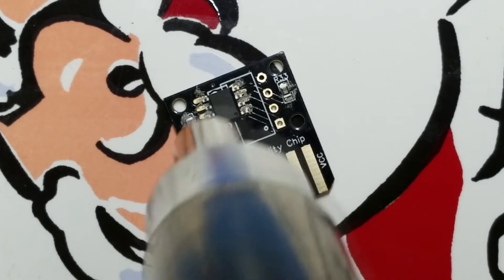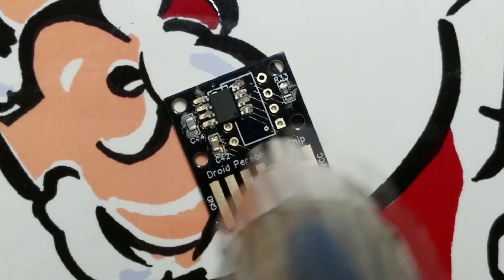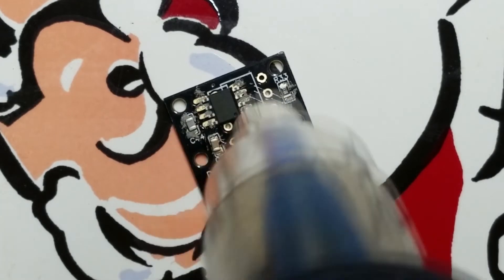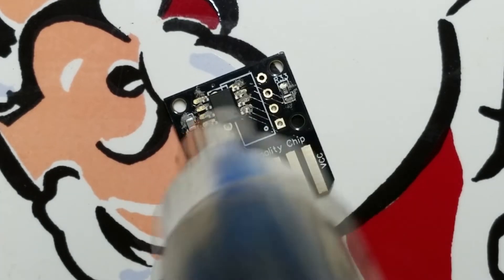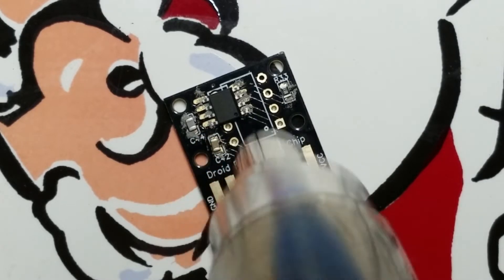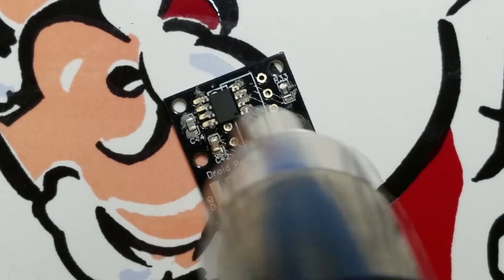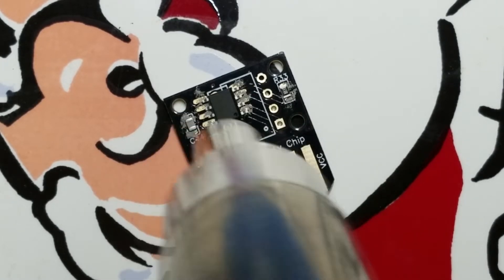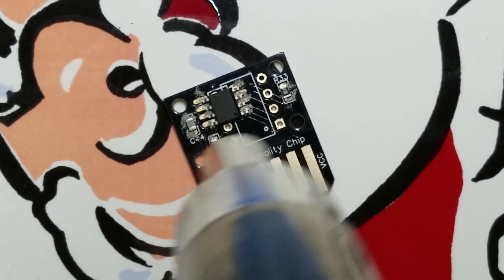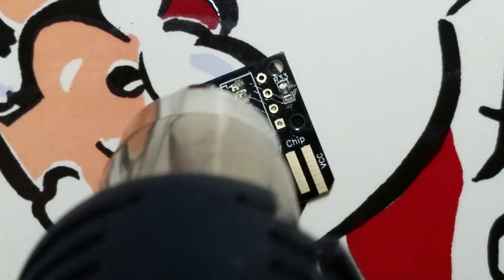This is probably going to take like 30 seconds, just heating everything up. In theory, the magic of surface tension will clean up all the solder paste mess — it will all bunch together and realign all the elements, all the chips and everything on here. That's the theory. I will see if this is the truth.